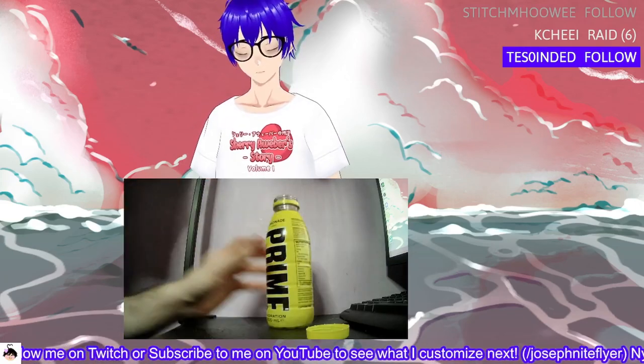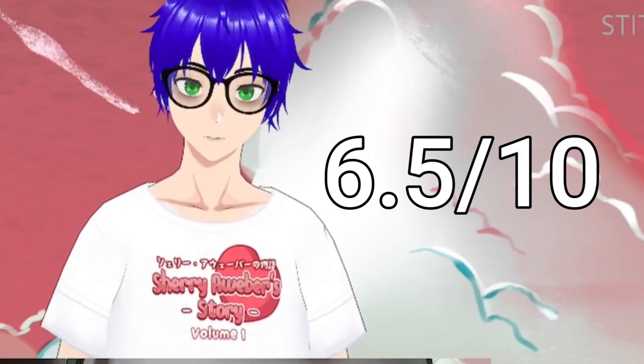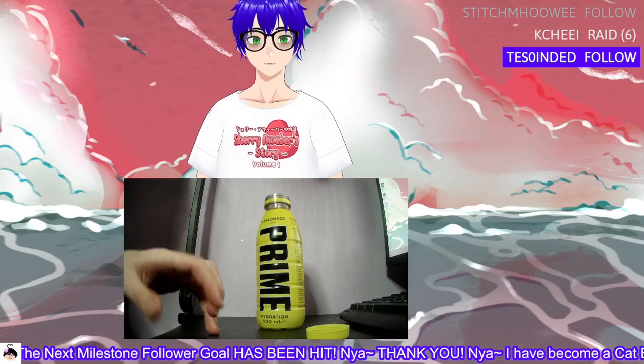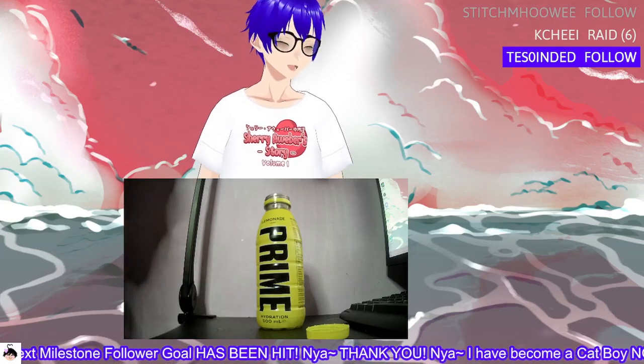I'm going to try and start rating these because I never do. One more swig — I give that a 6.5 out of 10. It's good but it's not the goat. S, A, B tier — whatever. Anyway, I'm going bye!